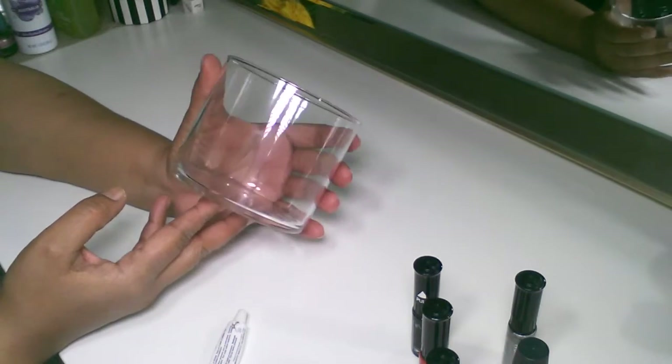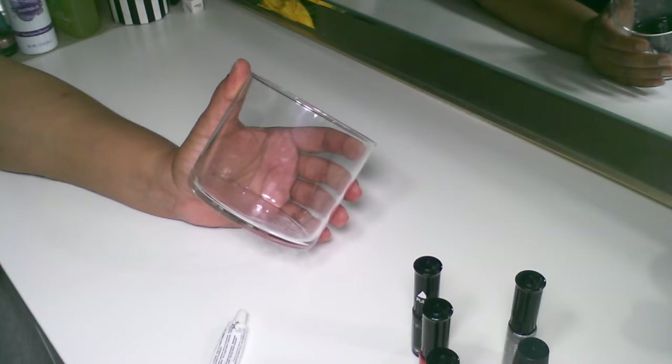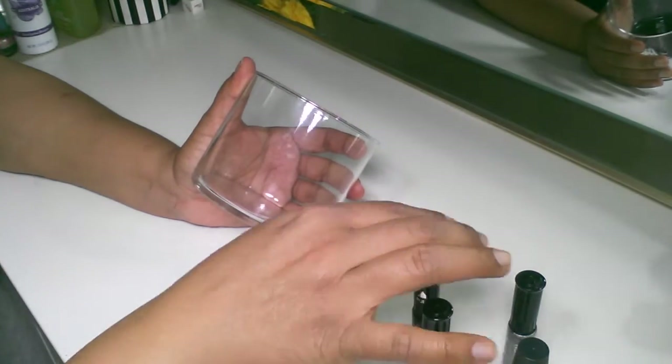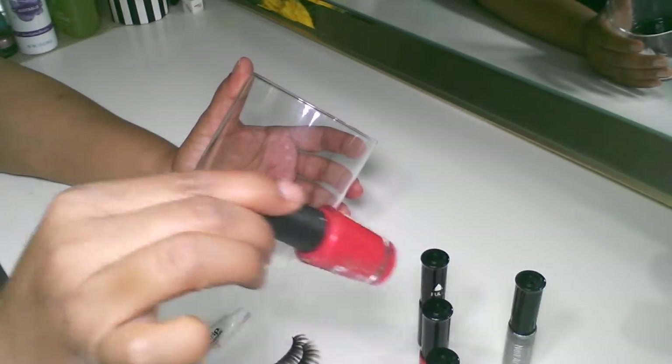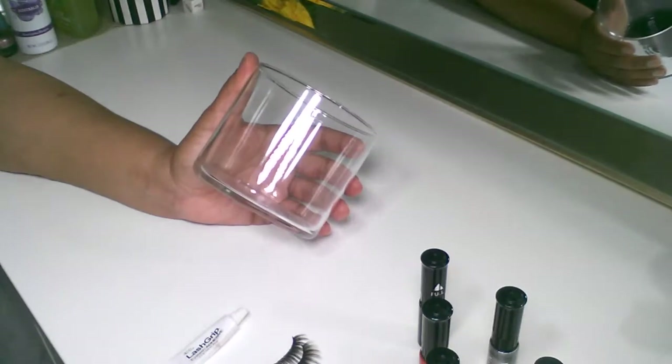So the first thing you'll need are some lashes — I had these lashes just laying around that I bought at Daiso. I'm also going to need a black nail polish and a red nail polish, and then a glittery one just to add a little bit of bedazzle to it.